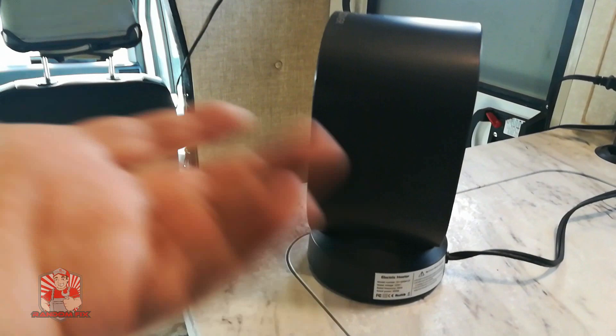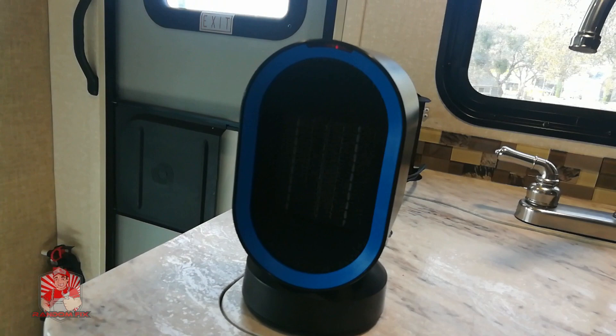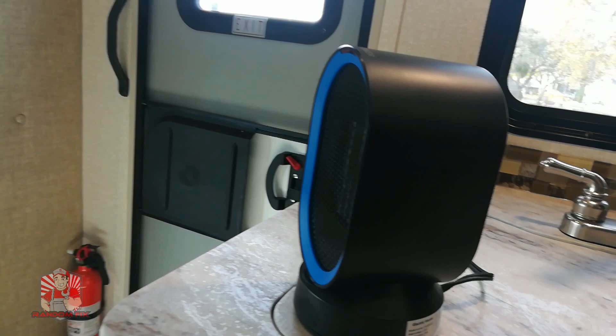So really great little ceramic heater — definitely give it a thumbs up. Check out the link in the description box below. If you guys enjoyed watching this video, please make sure you leave your comments and questions below. If this is the first time you're checking out the channel, make sure you hit that subscribe button and the notification bell, so anytime I post videos designed to help you save time and money, you guys will get notified. Thanks for watching and have a great day.